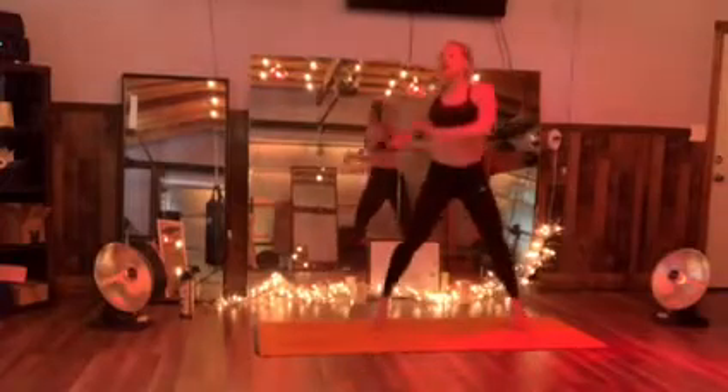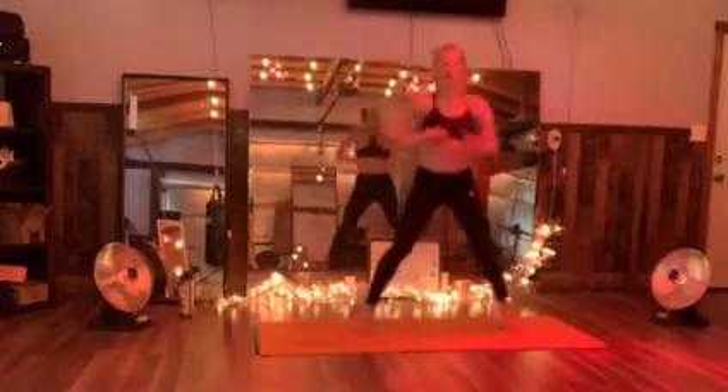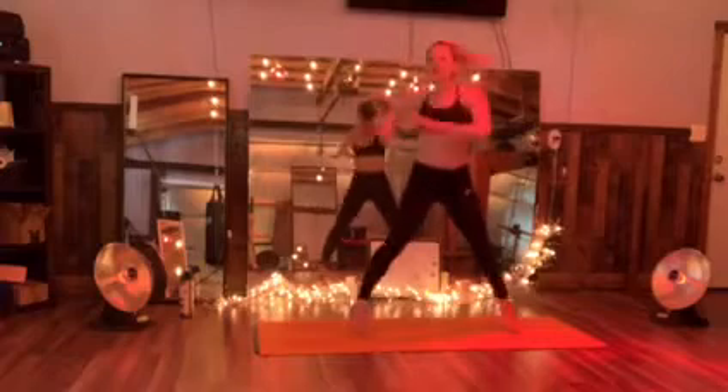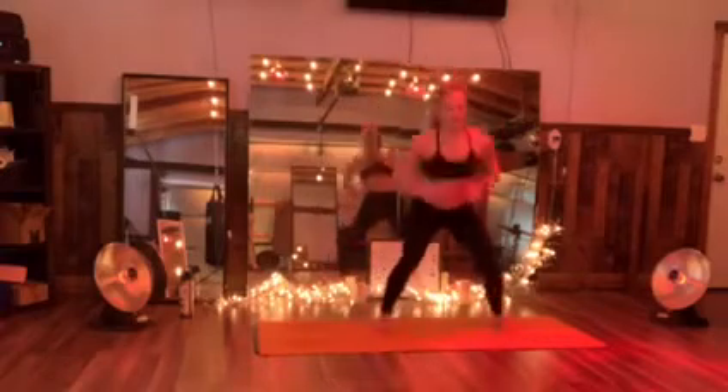Go to that right, now to the right. Three, two, one — come back center. Land heel. Find that strut.